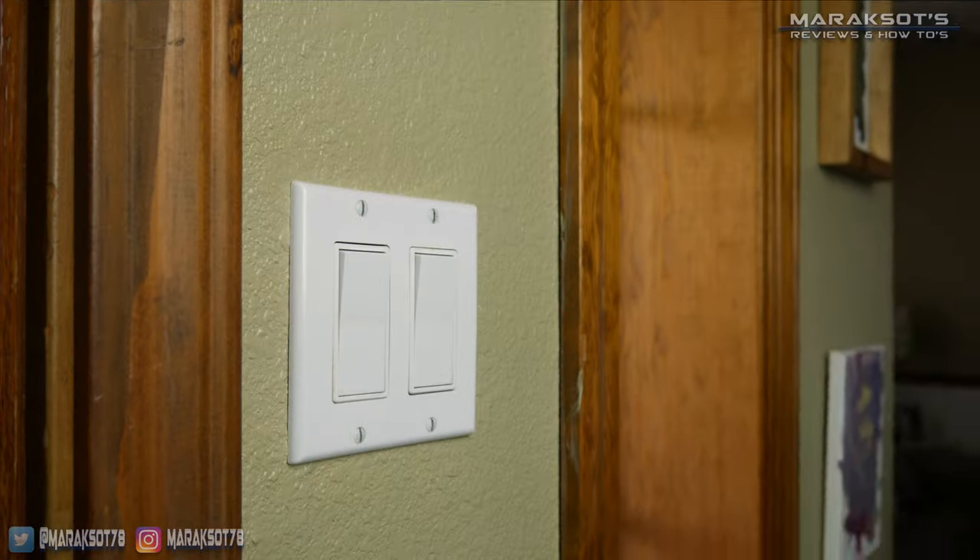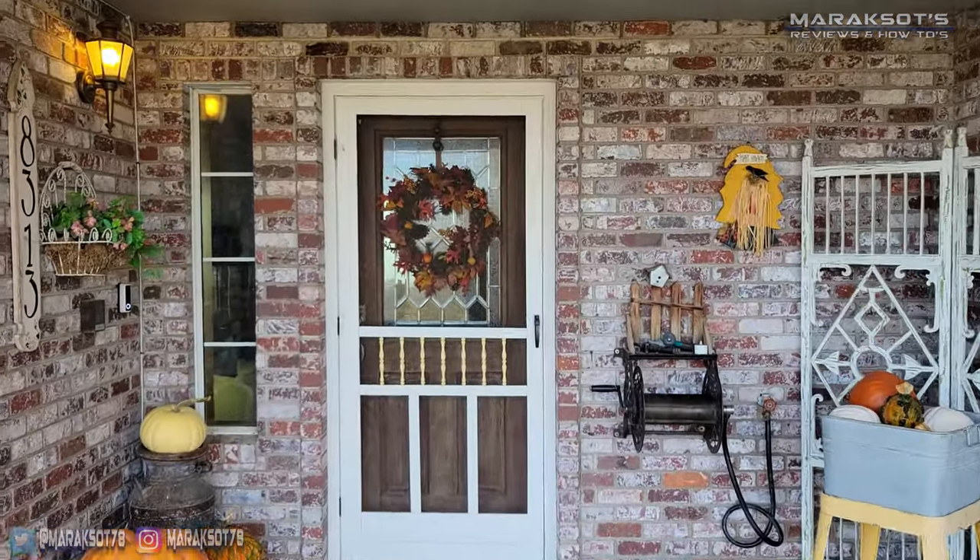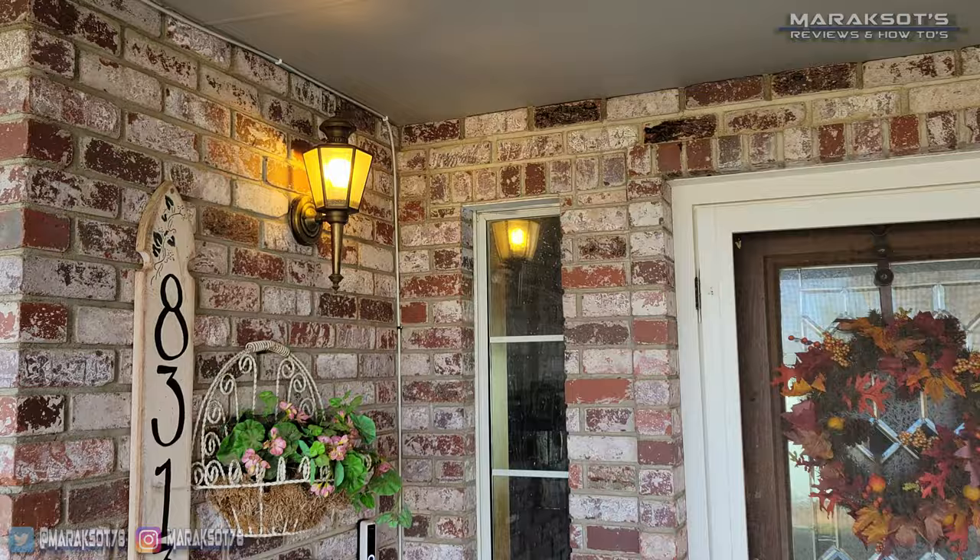These switches work with Amazon Alexa and since they connect to your home's Wi-Fi network you can control them from anywhere in the world where you have an internet connection. Today I'll be replacing this switch here, which is the one that controls the light next to my mom's front door.